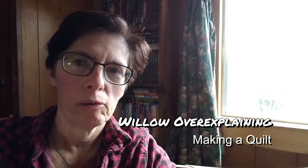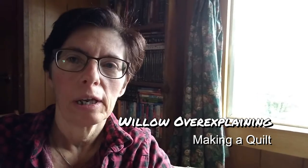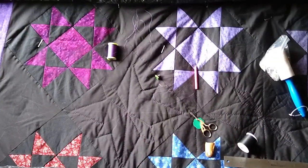Hey, it's another episode of Willow over explaining — in this case, quilting and how I'm hand quilting a quilt for my friend in Ohio. I'm going to show you some of the blocks I did and all the tools that I'm using to make her a gift quilt. So let's get started, shall we?